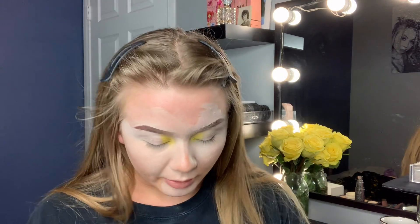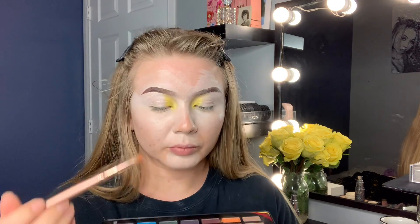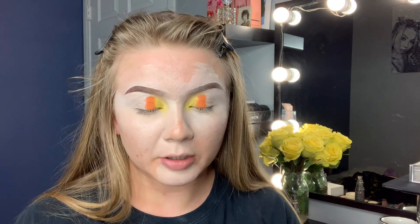Now that I have that all blended out, I am going to go in with this orange shade — Endless Frequency. I always start by going in with a packing brush, which is a really dense brush, and then I use a fluffier brush to blend it out. I'm also not bringing the color all the way up to my brow, because I'm going to use that area to blend and make it look blended.